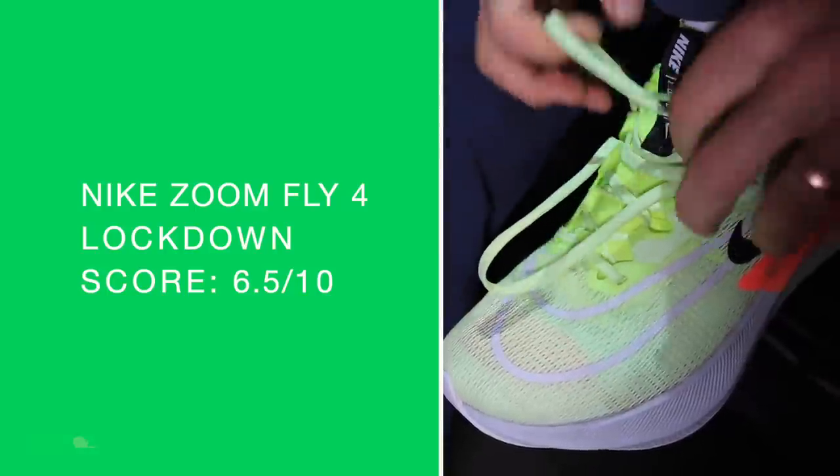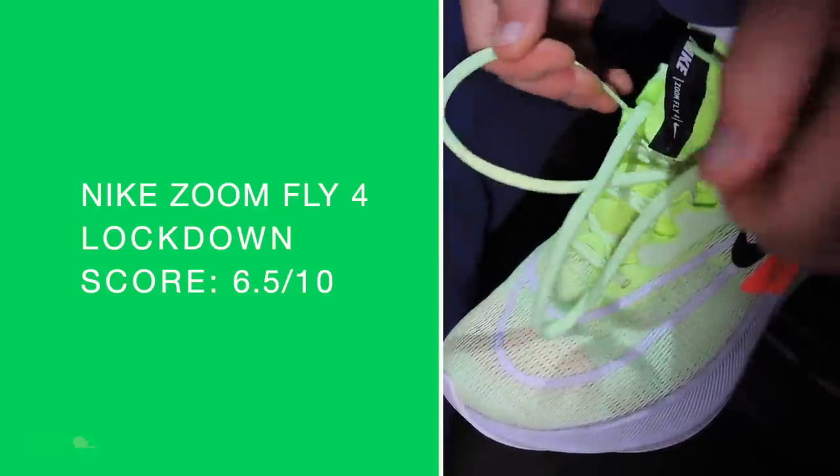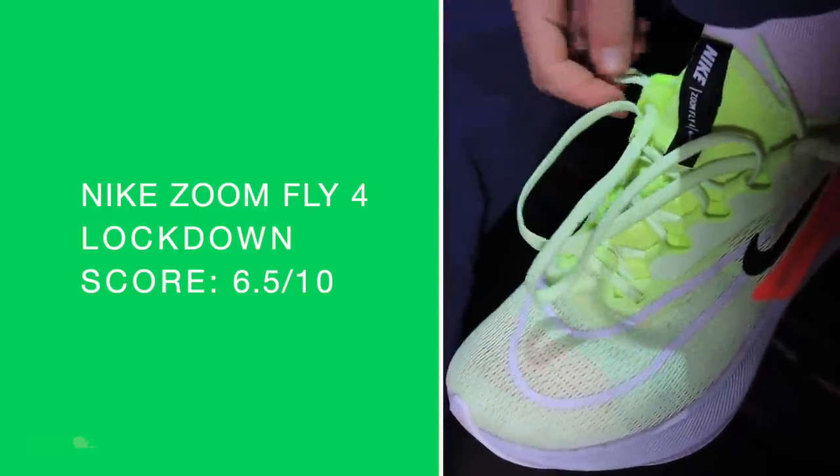Lockdown score — it's okay. It's a full one piece of material for the entire upper. I like the tongue to be actually separated from the rest of the upper, so you can really position the tongue where you want and work with the laces a little more to get that precise lockdown. That's why my lockdown score is a little bit lower.